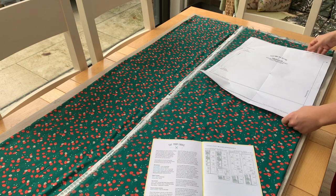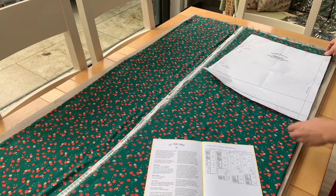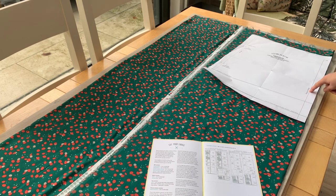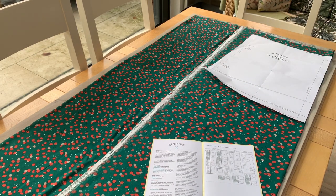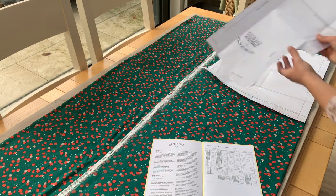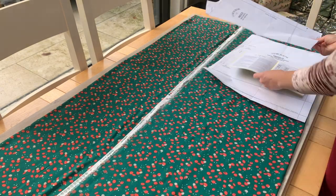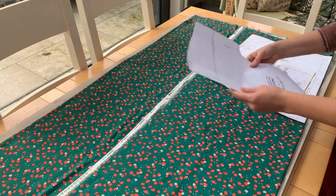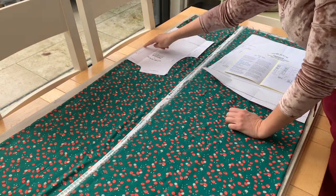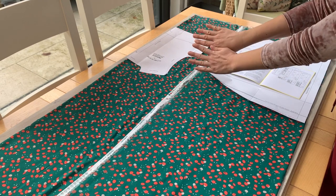I'm going to lay that bit down first. Now you may notice with this pattern that quite a few of the pieces are cut on the fold — it just says 'place on fold' there at the edge. If you open up the bodice piece here, the bodice piece also says 'place on fold.' All that means is that you're going to fold the fabric, put the pattern piece on the fold, and then you don't cut here — you cut round the edge and then you open it up and you get a symmetrical pattern piece.